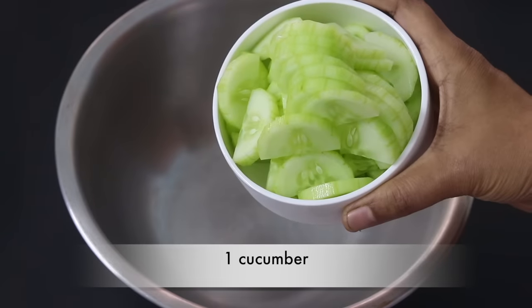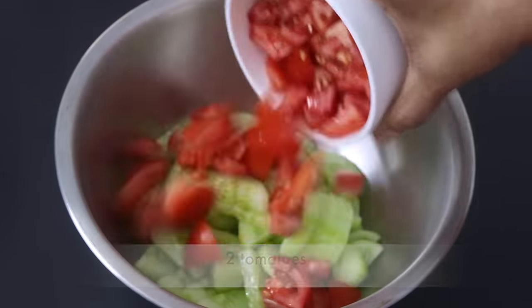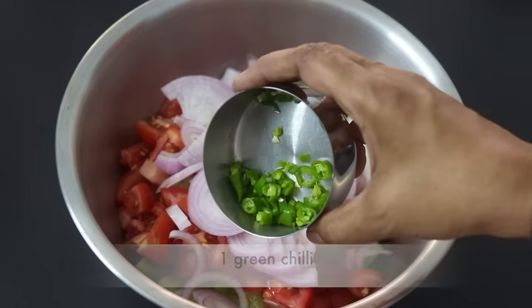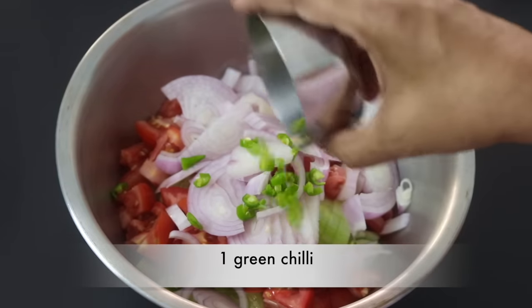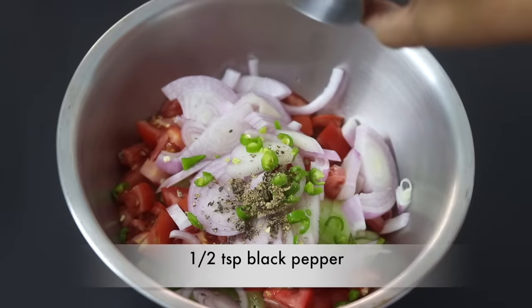Into a bowl I'm adding in one medium-sized cucumber sliced, two medium-sized tomatoes chopped, one medium-sized onion sliced, and one green chili finely chopped. Green chili you can increase or decrease as per your taste. Half teaspoon freshly ground black pepper powder.